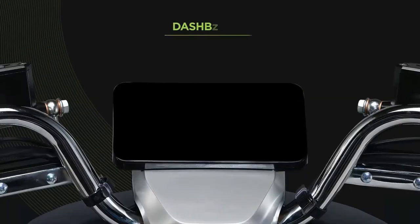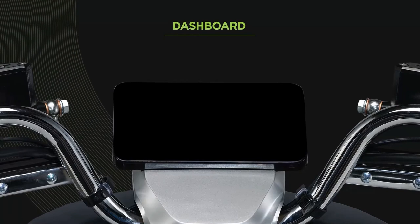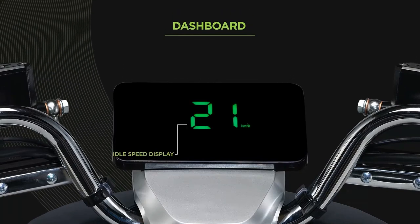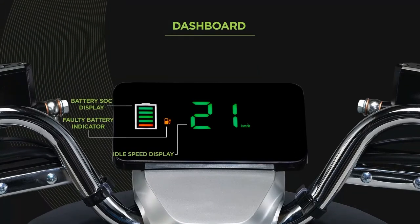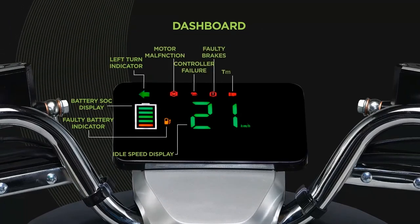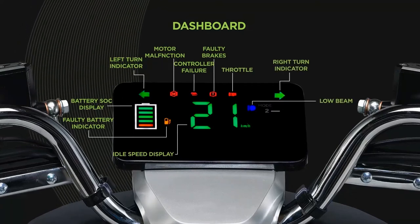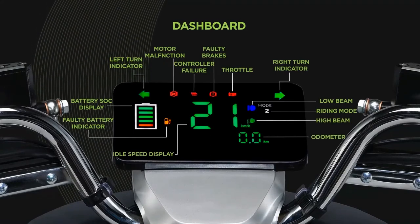Moving on to the dashboard, the A2 features a multi-color LED display with a 180-degree wide angle and fault indicators. It shows your idle speed display, faulty battery indicator, battery SOC level, left turn indicator, motor malfunction, controller failure, faulty brakes, throttle off, right turn indicator, low beam, riding mode, the high beam indicator, a odometer and the trim.